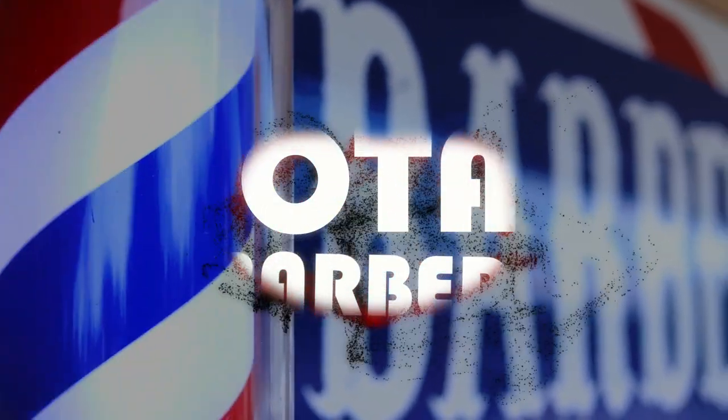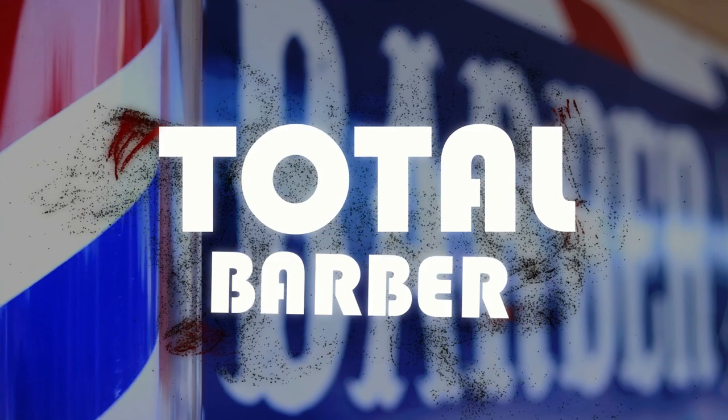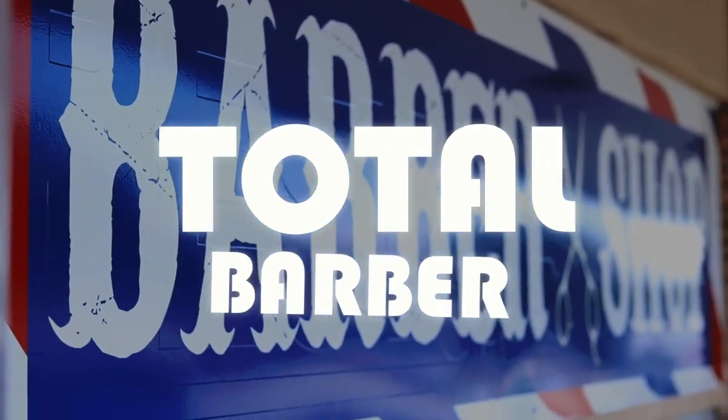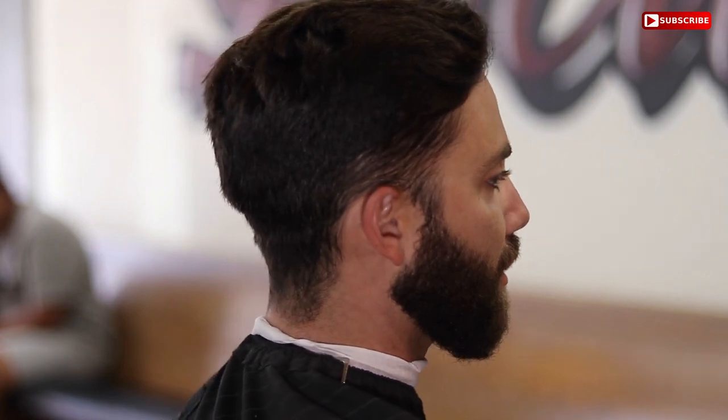I would much appreciate it and it definitely helps the channel and helps me continue to make these videos. That being said, if you are new to this channel — Total Barber — we love anything barbering. I encourage you to subscribe, give this video a thumbs up, and go check out our other videos. I bet you'll like them, especially if you love barbering like we do.